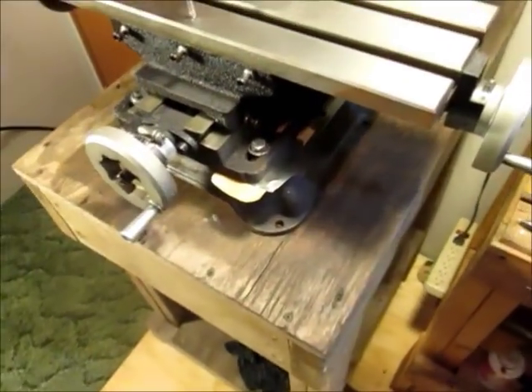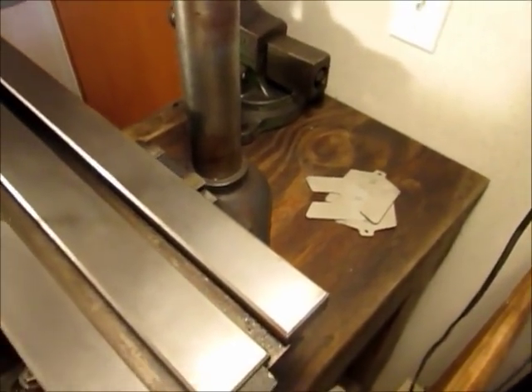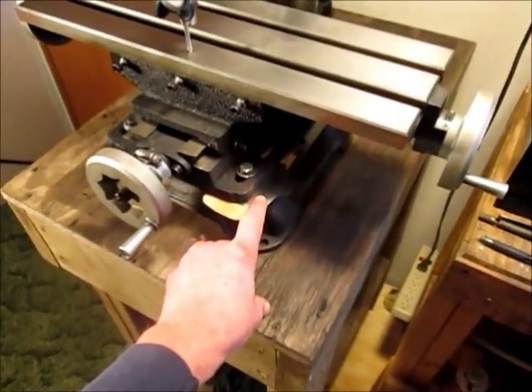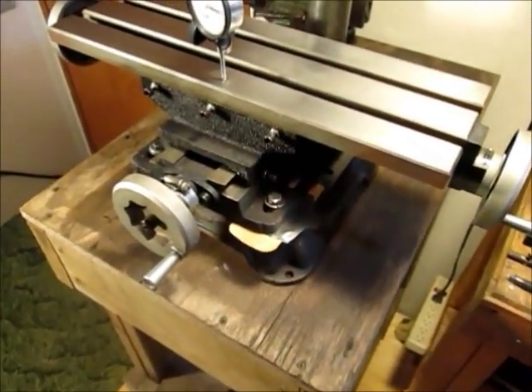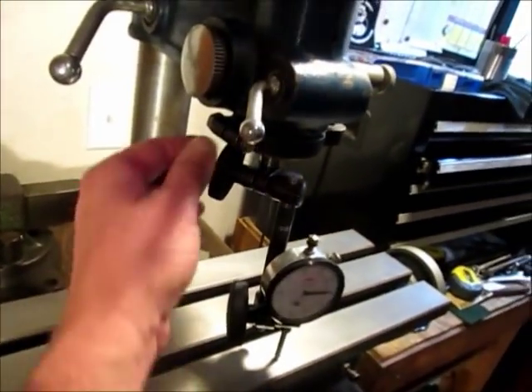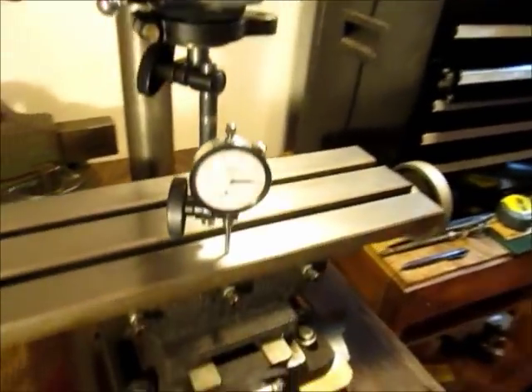I just finished tramming it. I had a few shims to work with and found the best combination is a 5 thousandths shim and a piece of gasket paper on this one corner. This setup is mounted to the spindle of the drill press and it's going to give you about a 5 inch sweep.